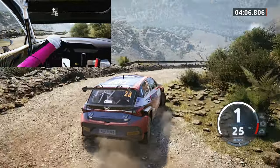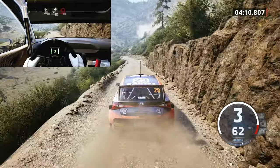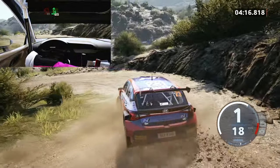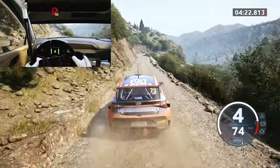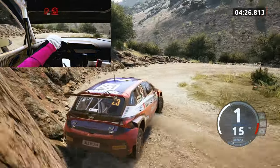Slight right, 60, slight left, slowing, 70, late hairpin left. 30, 6 right, 30, 6 right, 30, slowing, hairpin right, 60, hairpin left.